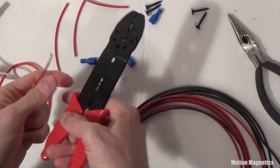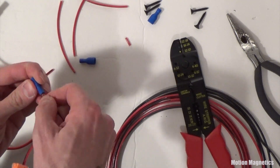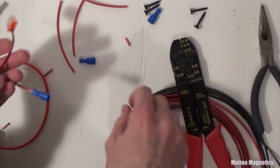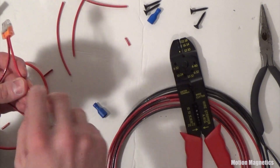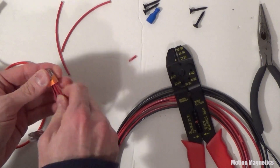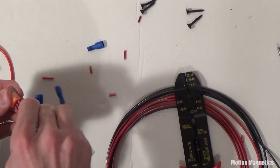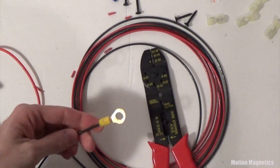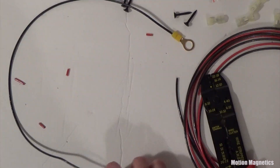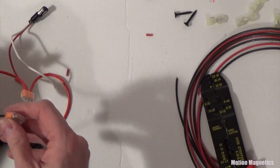I followed the wiring chart and placed female disconnects in position where each of the ports and power switch would be connected later. The female disconnects slide easily over the wires and then you connect them by pressing them firmly into place with the pliers. These are the ring terminals I used for connecting the battery — I connected one into a 12-inch piece of black wire to be used for connecting the negative side of the battery to the negative connections on the charger, power switch, and ports.